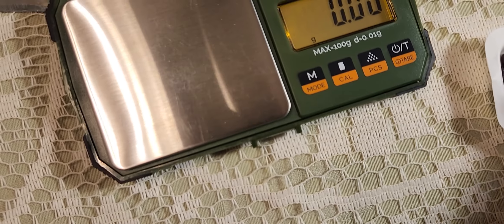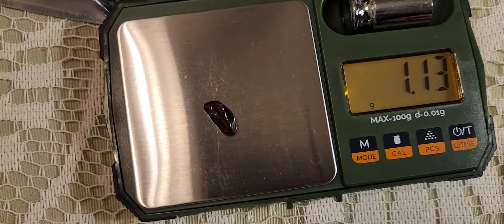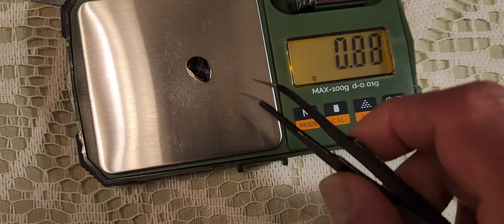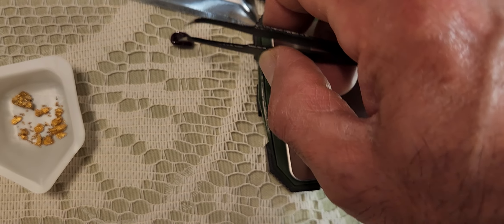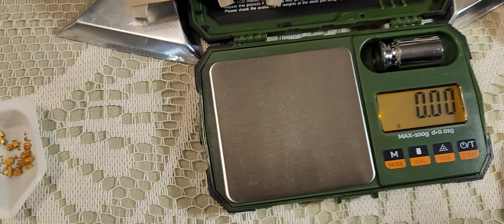There's some of these garnets here — let's get this big one on here. Boy, it's almost as much weight as that nugget. That one's 1.13. 1.88 — or 0.88. Oh, they're slippery.